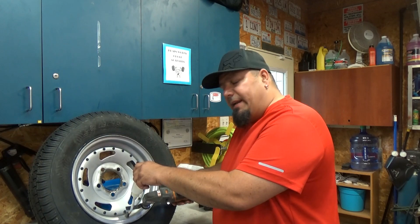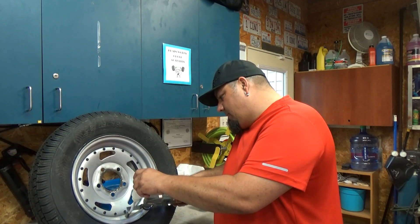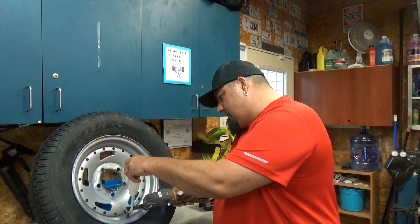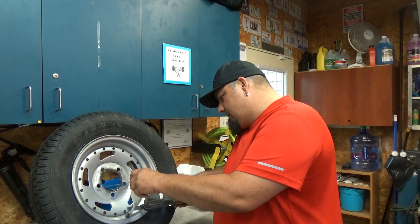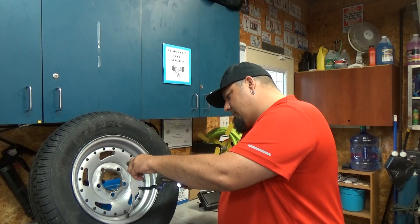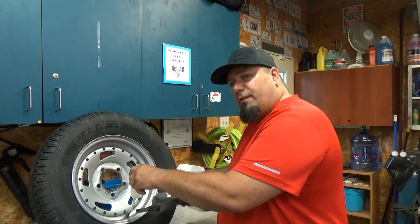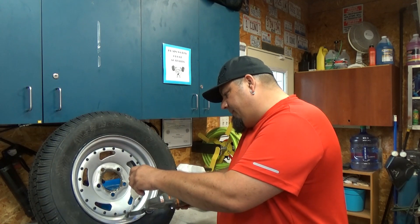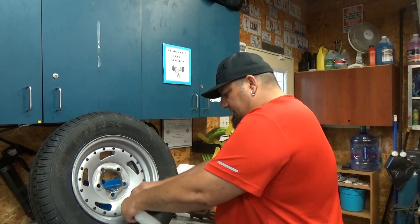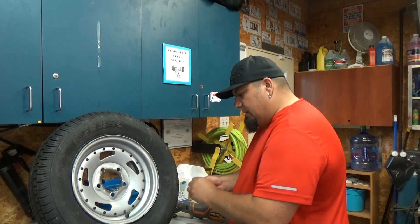Faster is not always better on speed. Just making sure it's completely out of the valve stem and out of the container. Pop this off — completely empty. Install your valve stem.